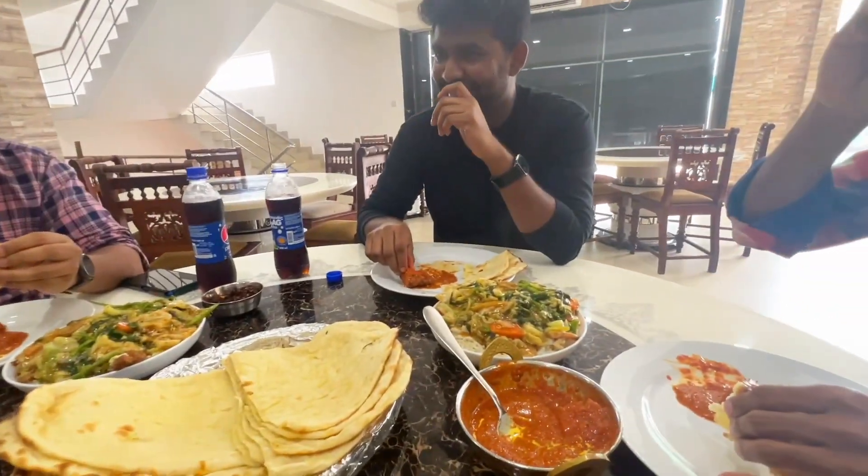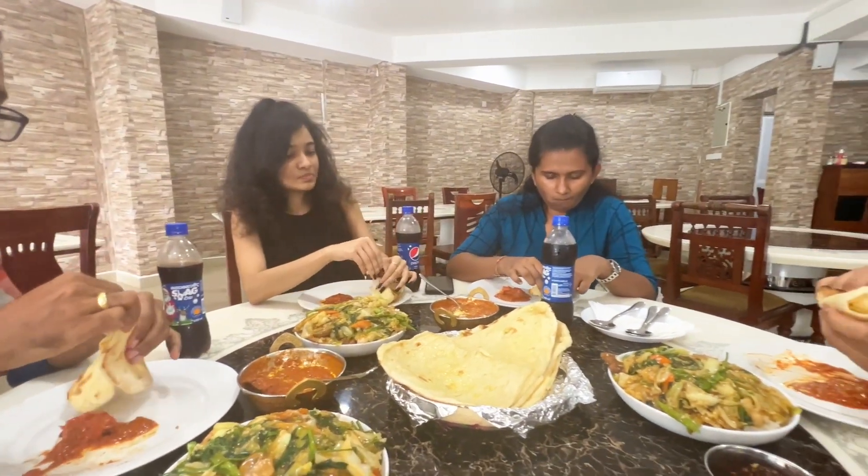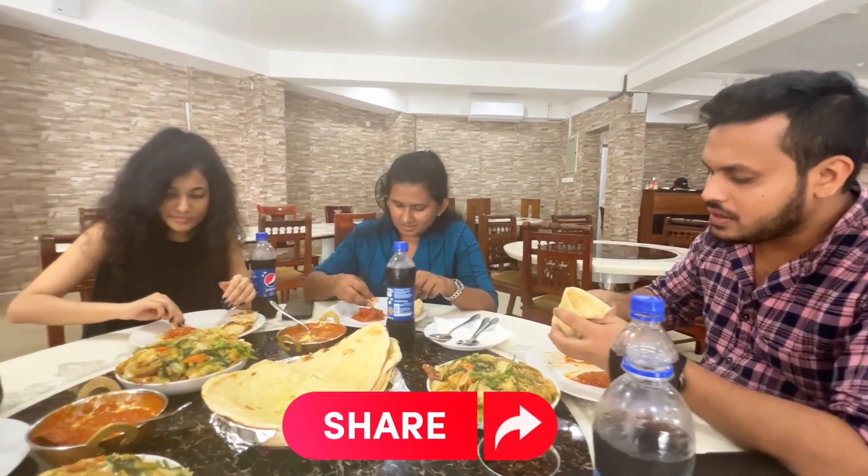If you like this video, you can subscribe to my channel and click the link in the description below. Do you like this video? So guys, don't forget to subscribe to my YouTube channel. Have a nice day!